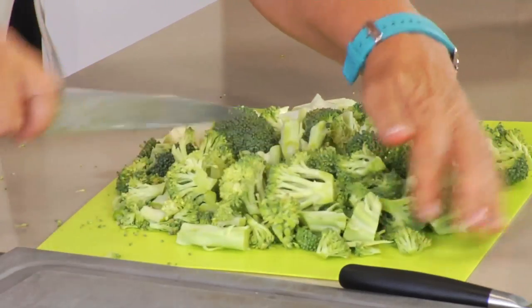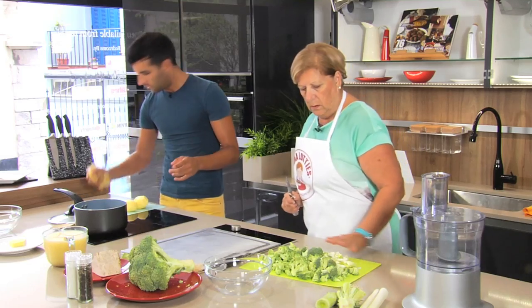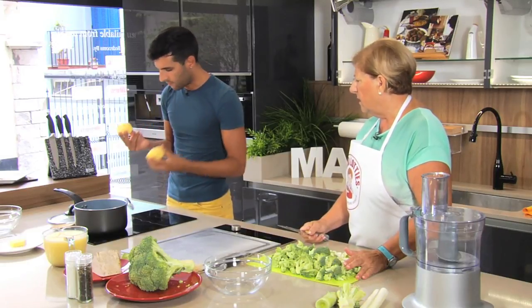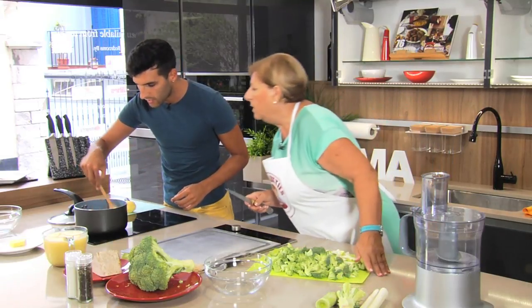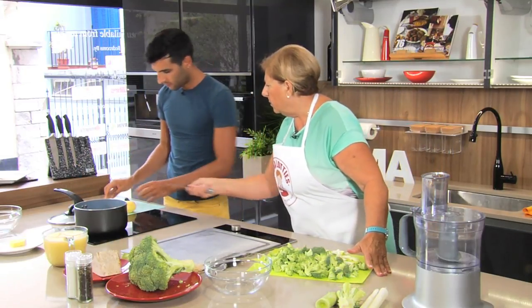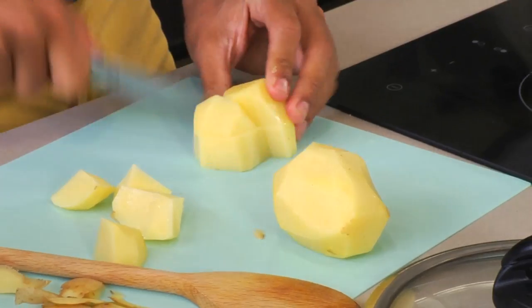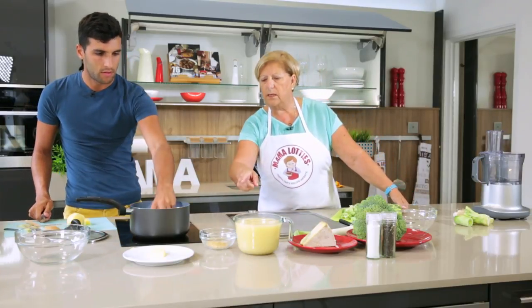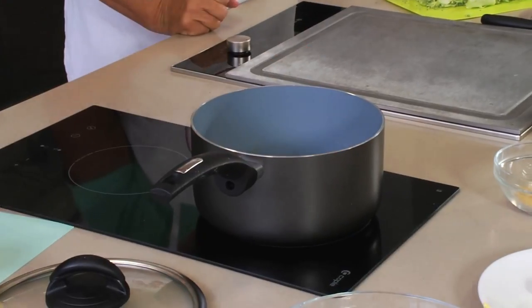I've finished the broccoli and now I'm doing the leeks — cutting them in small pieces. One whole leek? Yes. I've peeled the two potatoes. The butter's melted. So we cut the potato into little chunks, and toss it in the butter with the nutmeg, salt and pepper.